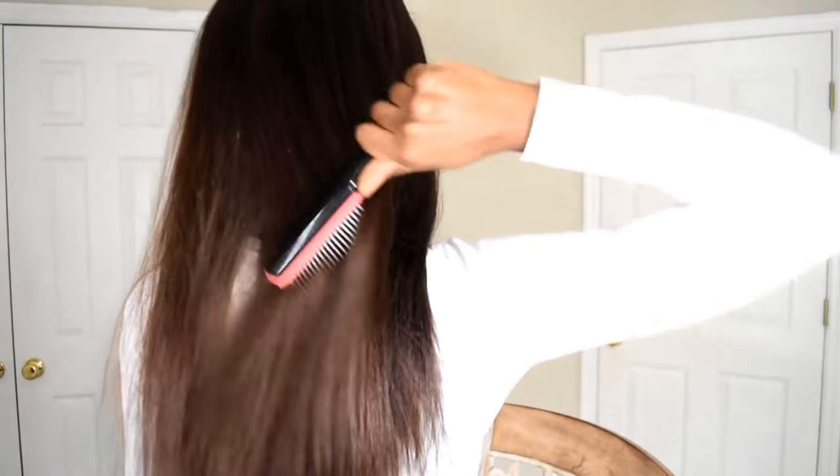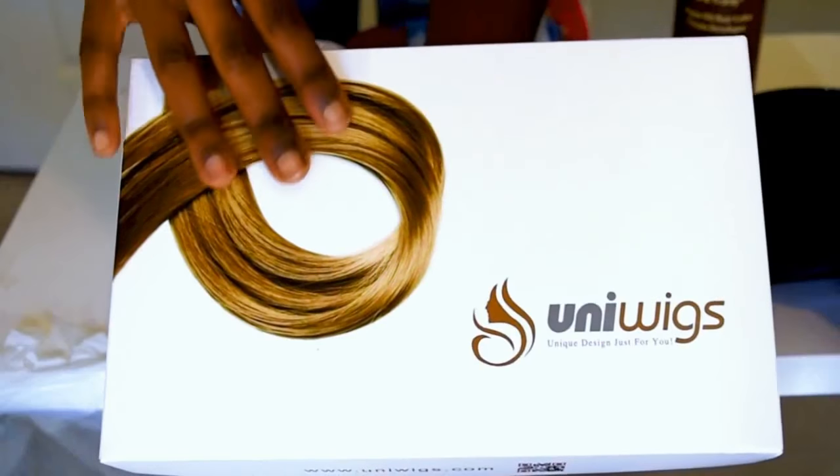Hi everyone and welcome to my channel. Today I'm here to show you how I went from wavy black hair to a balayage and bangs. I just wanted a really natural look, and this is what the color looks like. The hair is from Uniwigs.